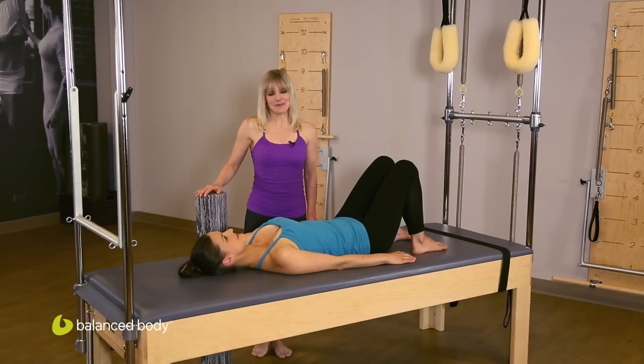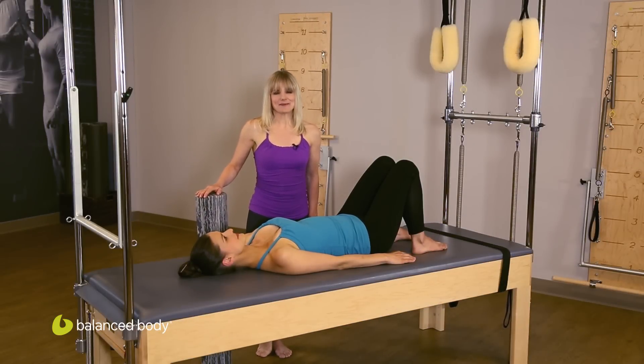Welcome to this Balanced Body Podcast. My name is Margo McKinnon. I'm Studio Director at Body Harmonics in Toronto, Canada.